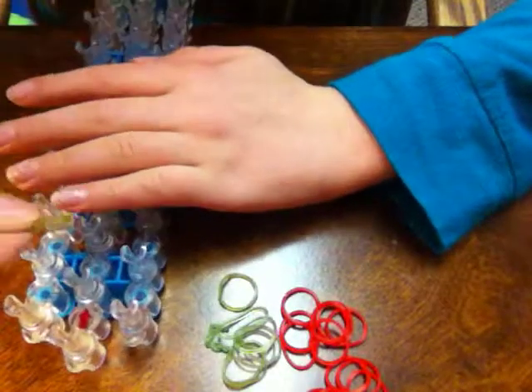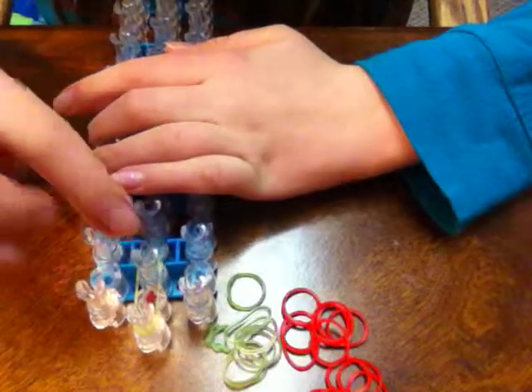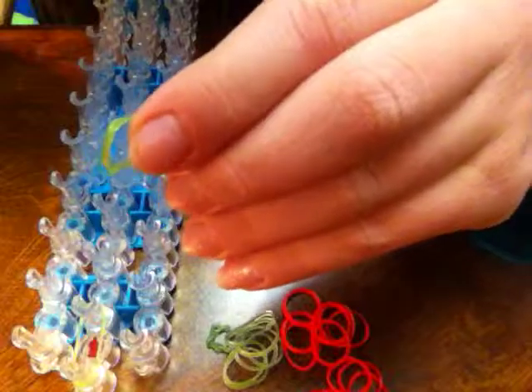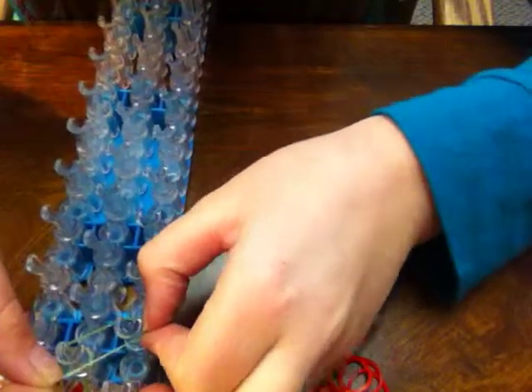Take your green band and place it from this peg to this peg. You're going to take your second band and place it from the left to the right. Take another band left to right.